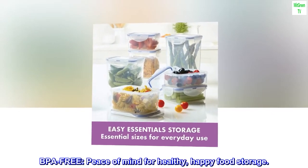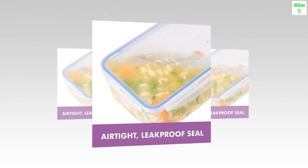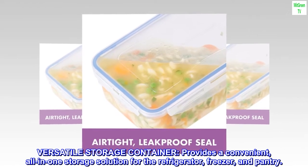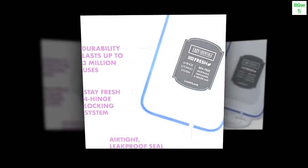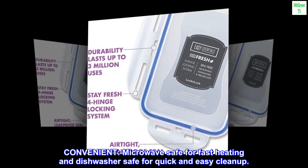BPA-free — peace of mind for healthy, happy food storage. Versatile storage container: provides a convenient, all-in-one storage solution for the refrigerator, freezer, and pantry. Microwave safe for fast heating and dishwasher safe for quick and easy cleanup.